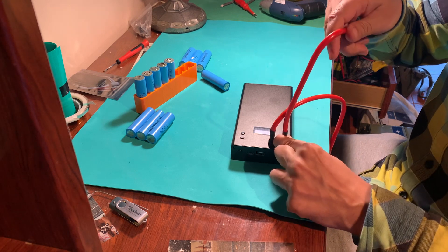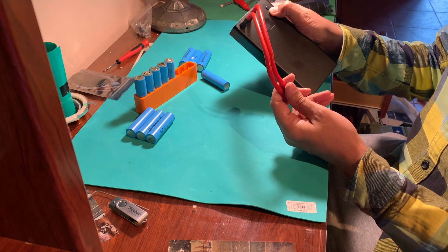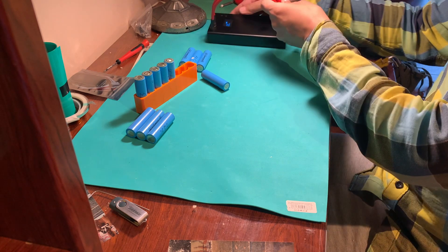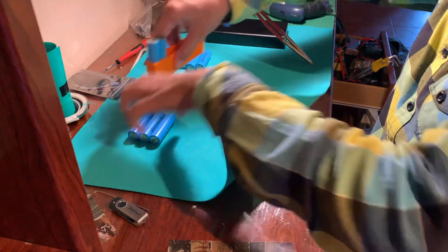We will use this soldering device. It's really really simple to use, and if you are going to make a lot of batteries it's gonna pay for itself. With this setup I think we can have up to 5 amp-hours.